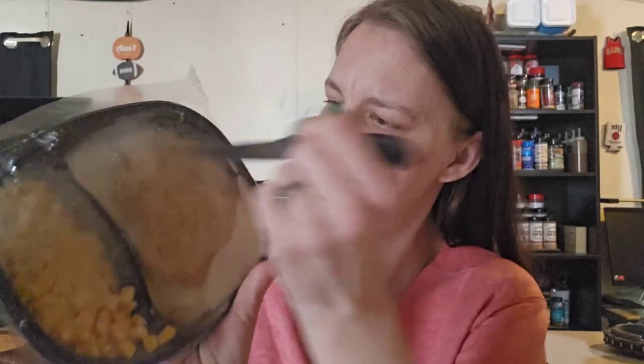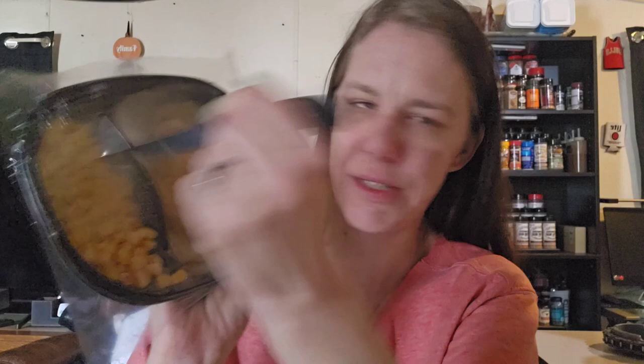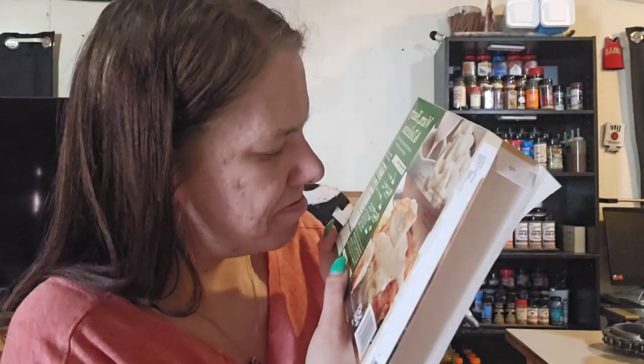So this says here to cut slits into the film. Let me get a knife. So I'm going to cut slits like that. I know everybody's freaking out — don't stab yourself. Yeah, I was thinking that too when I was doing it. Then you put this in the microwave for four and a half minutes. I'm going to stick this in the microwave for four and a half minutes and we'll be back.